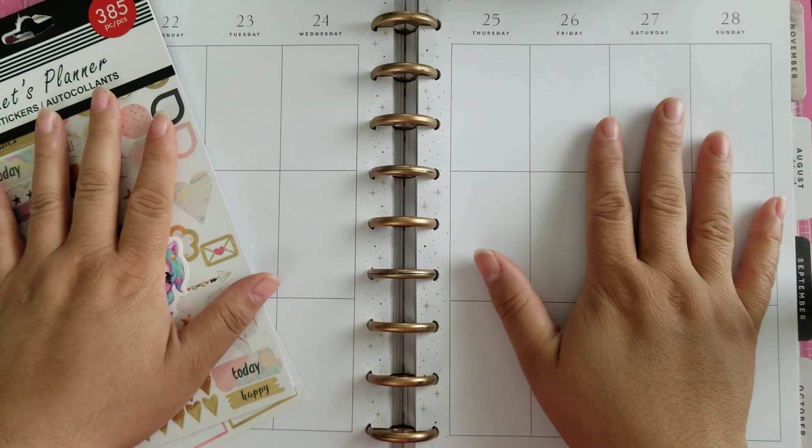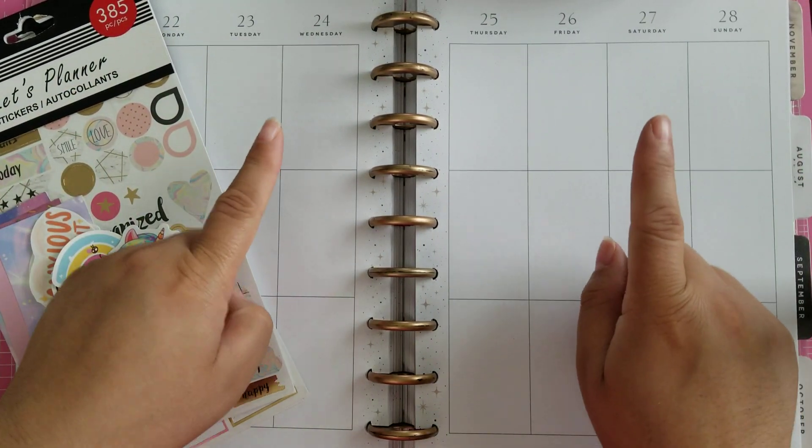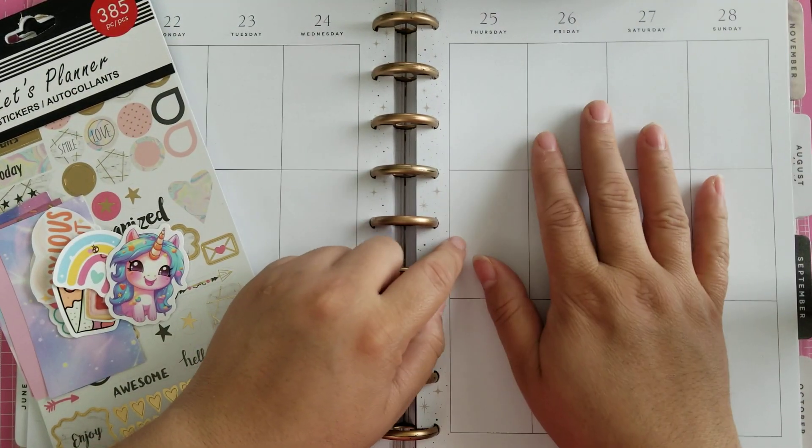Hello everybody! Welcome back to Seeking Happy. I am Madi and today we are going to be doing another plan with me in my classic happy planner.